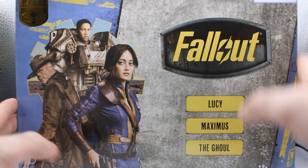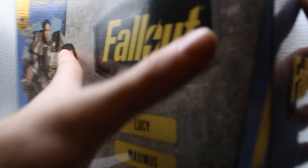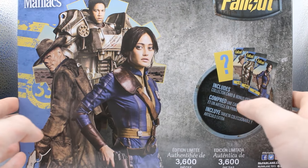Limited edition to 3600 pieces. This isn't really toy-related because these are statues — unfortunately, McFarlane Toys did not make any actual action figures of these characters. I hope they get around to it sometime.